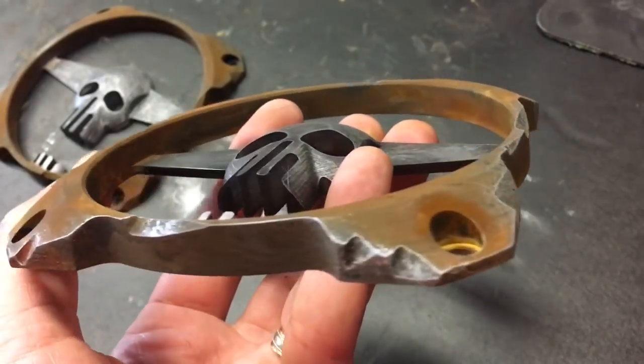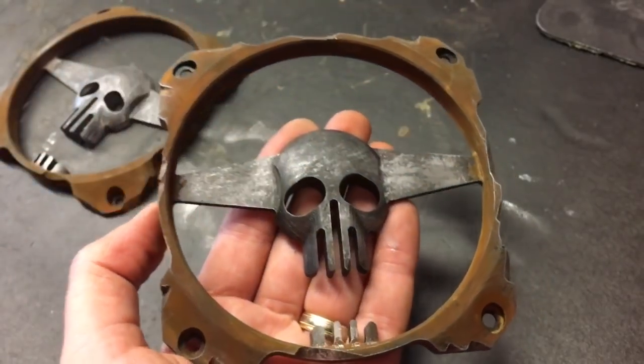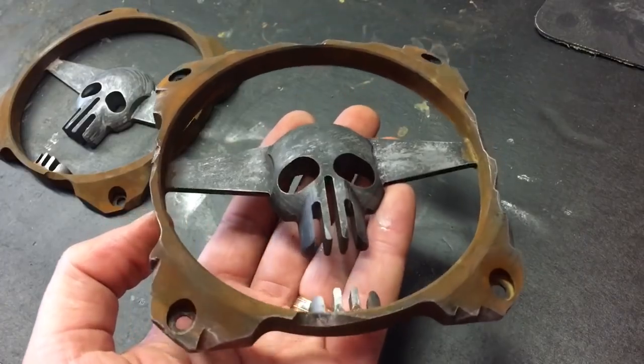This gives it more of that weathered steel look. I'll post a link to where these grills will be available in my store — let me know if you like them and I'll make more.